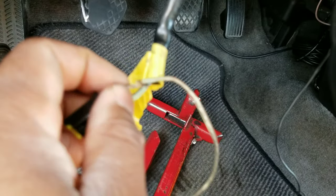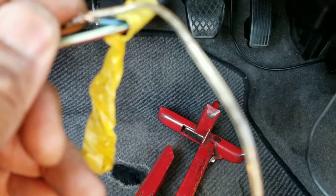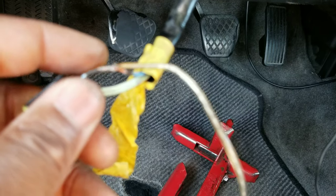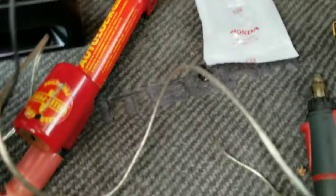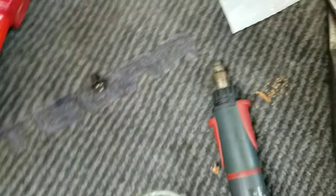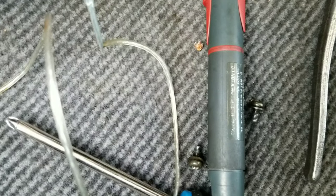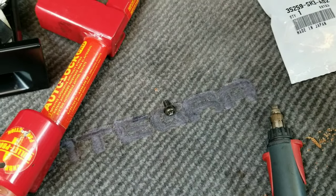I twisted this wire into the blue wire. To make sure this wire has good contact, instead of touching the pin now, use that same grounded wire — I'm using the test light — and instead of touching the pin, touch the wire that you just added to it and it should sound the horn. There you go. Now that I know this wire has good contact and it'll work, so what you gonna do...